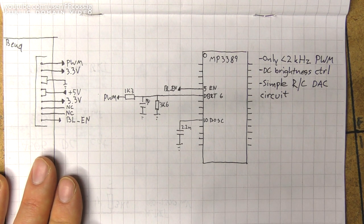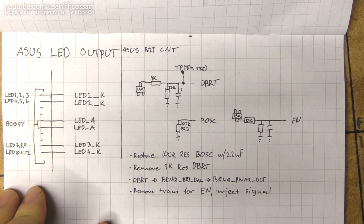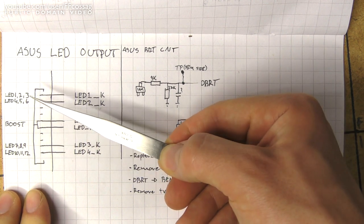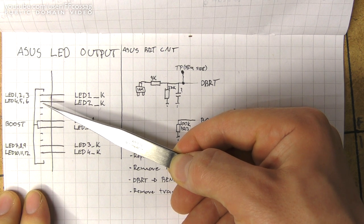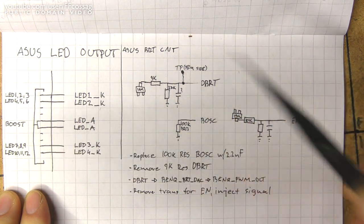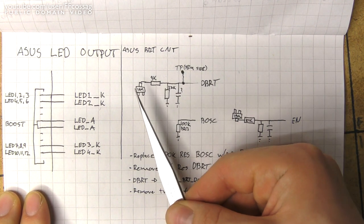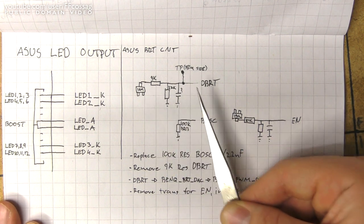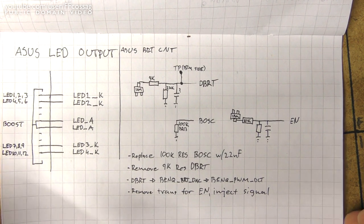Here are a couple of reverse engineering notes I made about the ASUS monitor. The original backlight output is from a 10-pin connector which goes straight to the LEDs on the panel — nothing to think about; I soldered wire straight onto that. The original brightness control had a transistor going to the internal processor and a bunch of filtering. I just removed all of that and connected it straight to the BenQ motherboard through my DAC circuit, and that's about it.